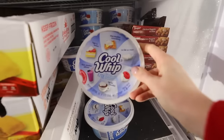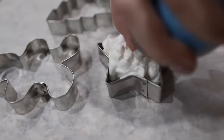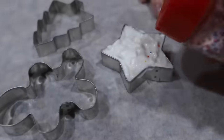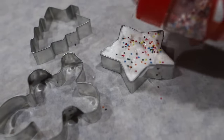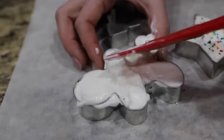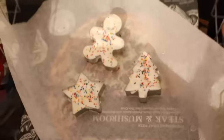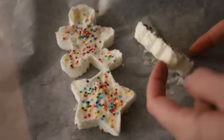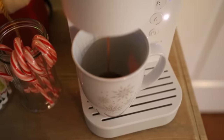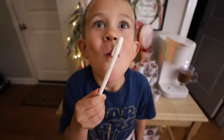Go to the frozen food section and grab some Cool Whip — spray can or the tub, dealer's choice — and you're going to put this inside of cookie cutters. Spread it around and add some sprinkles on top; this is optional but really fun. Stick these into the freezer — they don't need very long, just a couple of hours. When you take them out, this is the perfect addition to your hot chocolate. I love our hot cocoa bar — your kids are going to love them too.